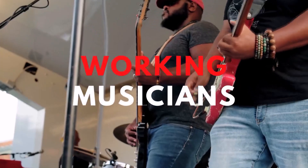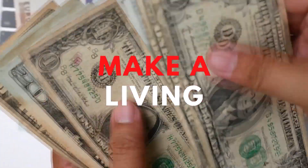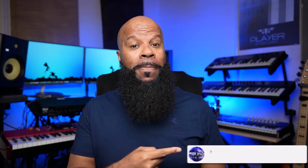Welcome to Music Space where we help working musicians just like you learn how to quickly and easily make a living with your craft. If you're new here to the channel, hit that subscribe button and the notification bell so you'll be notified when new videos are uploaded.